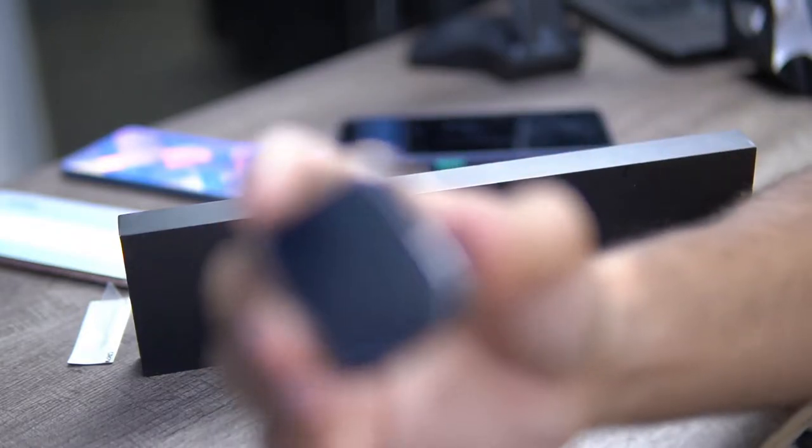Assalamu alaykum guys, this is Danish Umro and welcome back to my channel store4u.pk. Today I am going to unbox a watch. This watch has been very hyped in the market. One of the reasons is that it is a HT66 watch and this box is in my hand.